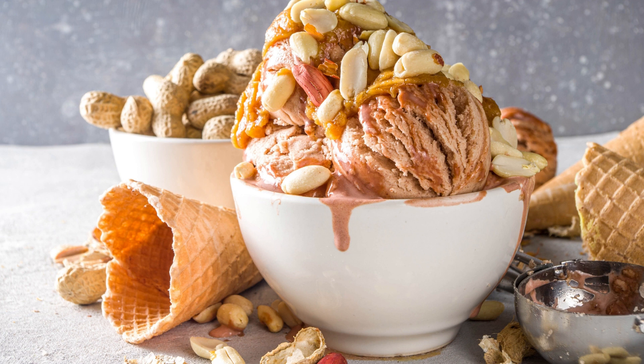In a large bowl, cream together the butter, granulated sugar, and brown sugar until light and fluffy. Beat in the egg and vanilla extract until well combined. Gradually mix in the dry ingredients until just combined. Stir in the chocolate chips. Press the cookie dough into the bottom of the prepared springform pan. Bake for 25 to 30 minutes, or until golden brown. Allow to cool completely.